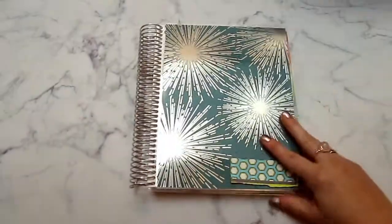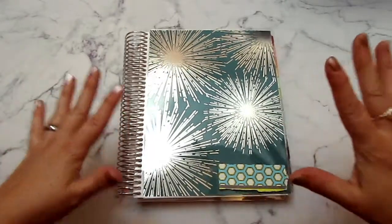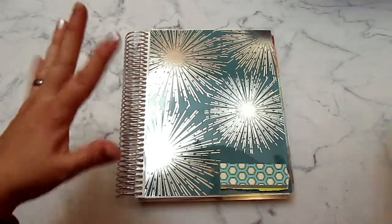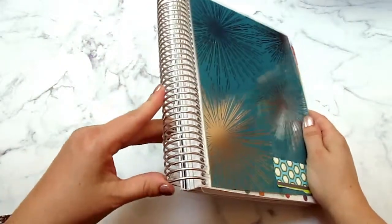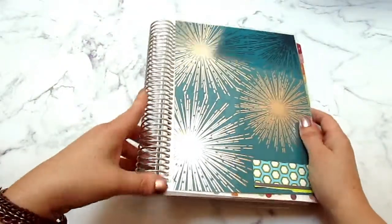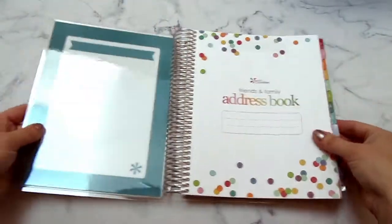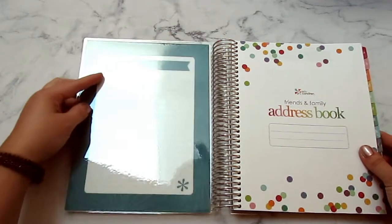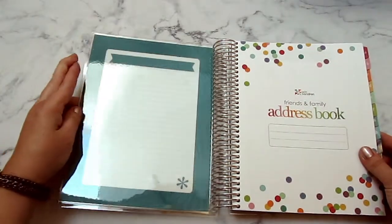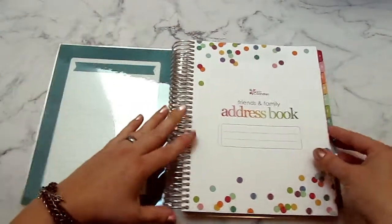I'm having some issues with the setup here - I have my tripod set up very precariously, so sorry if it moves or falls over. You can choose your coil - I got the regular silver coil because that's what I prefer. Here's the back, and I'll go ahead and show you inside. On the back cover, just like the planners, you have your little dashboard here - you can dry erase or wet erase on there, and you have lines.